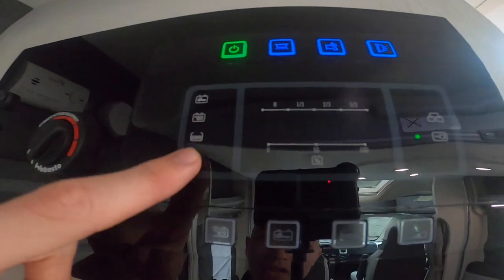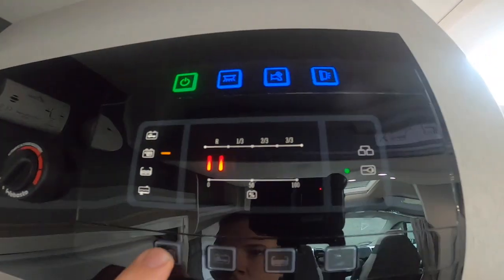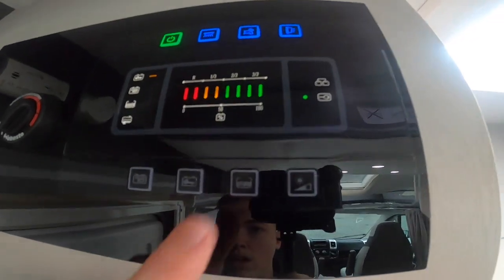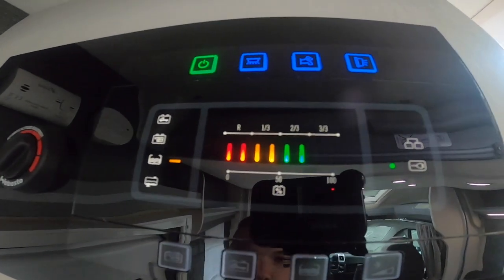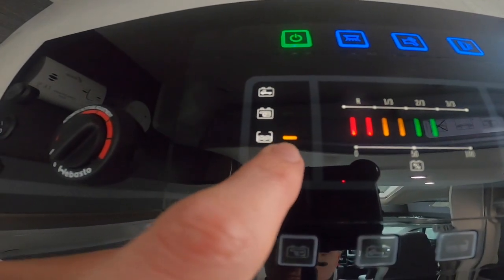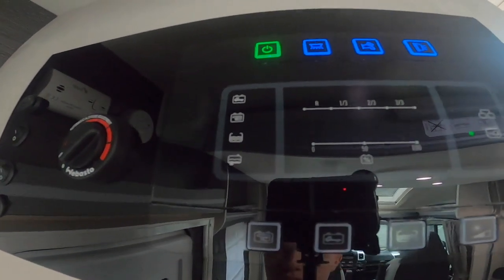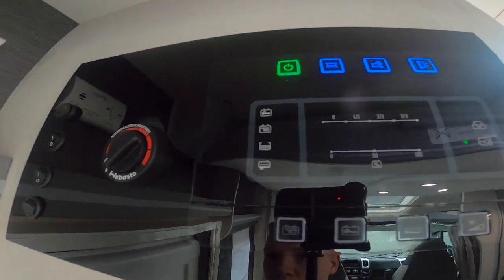All these buttons at the bottom correspond with the readings above. You've got the trailer icon, which is your leisure battery reading, and the truck icon, which is your engine battery reading. Your water level shows your fresh water — as you can see there's nearly a full tank. When that goes red it indicates it needs to be topped up. When the one below goes red, it means the waste is full and it's time to pull the tap open and drain the waste off.